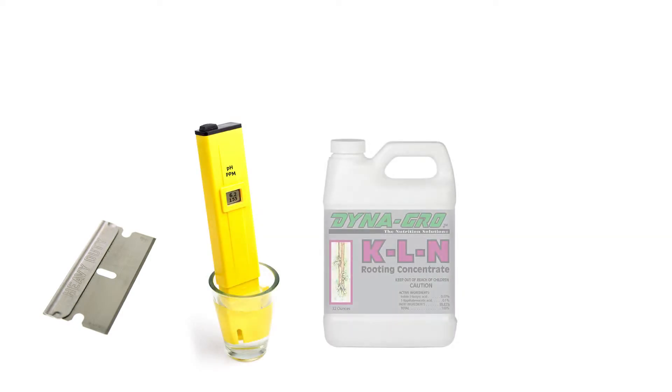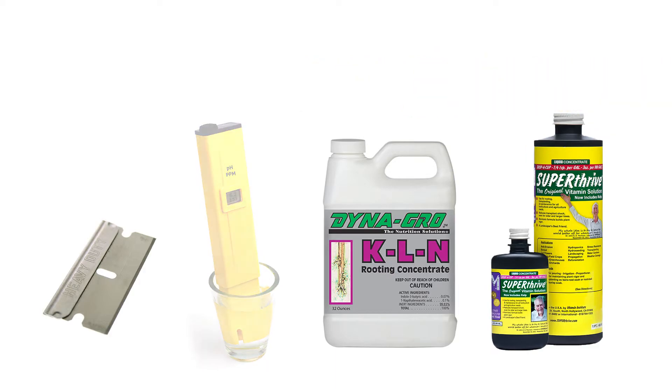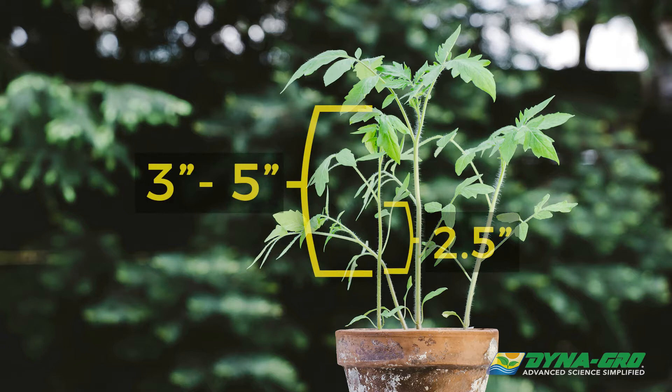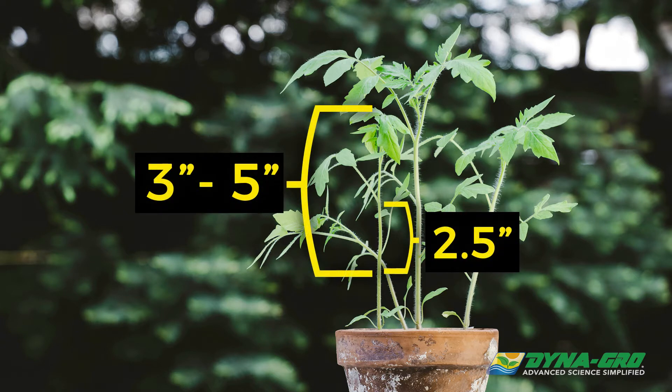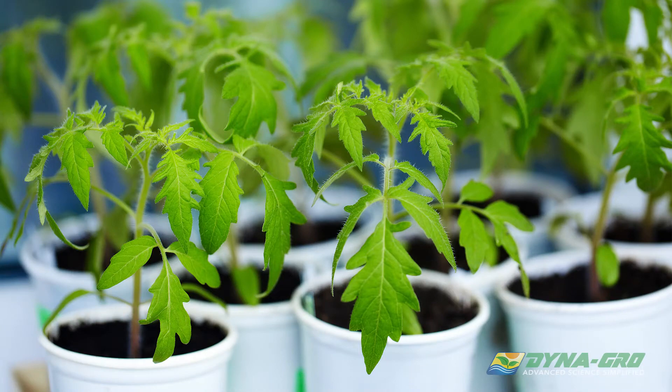When taking fresh cuttings, you want to use a sterile blade and have water prepared with a solution of KLN or Super Thrive, pH between 6 and 6.5, mixed to a concentration of about 100 to 200 ppm. You'll want to verify this information with a calibrated pH and ppm meter. Cuttings should be three to five inches in length and there should be no more than two and a half inches protruding beneath the lowest branch coming from the main stem. Try to make your cuttings uniform as this will play into the uniformity of your crop during cultivation.